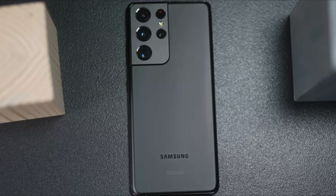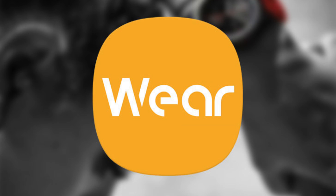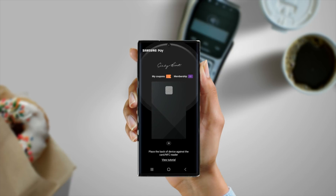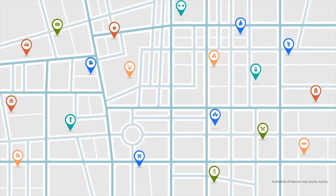Now let's move on to the setup process. You need three things: your Galaxy smartphone, your Galaxy smartwatch, and your bank card. On your Galaxy smartphone, download the Galaxy Wearable app. Samsung Pay comes pre-installed on your smartwatch, so you don't need to download anything on the watch.